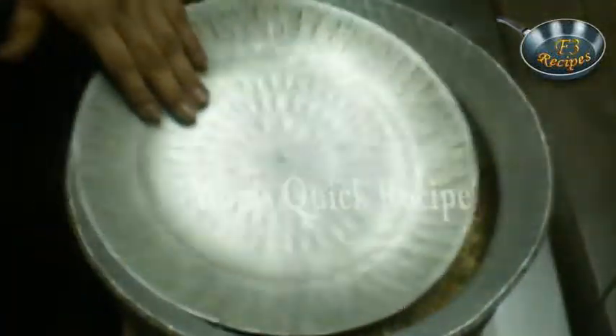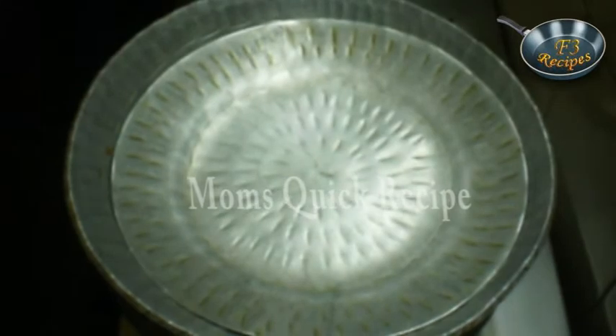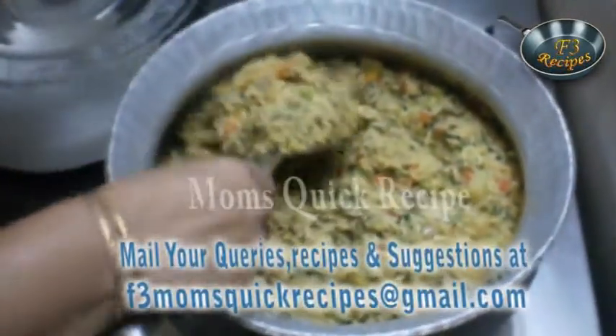Cover it with the lid for 2 minutes on low flame. After 2 minutes, your Spinach Mushroom Pulao is ready to serve. Good luck!